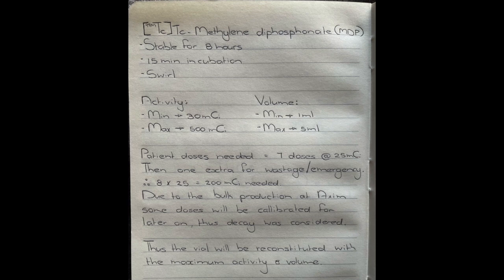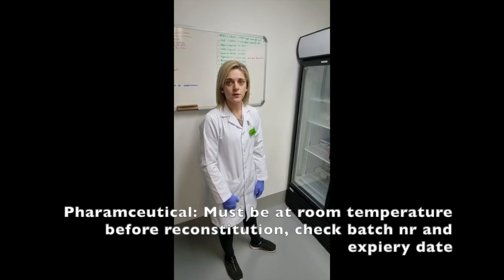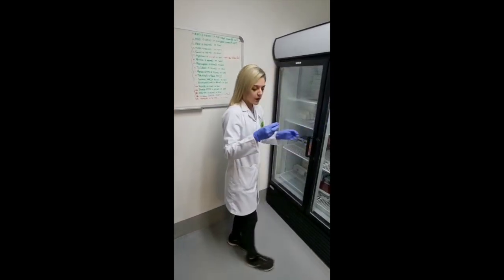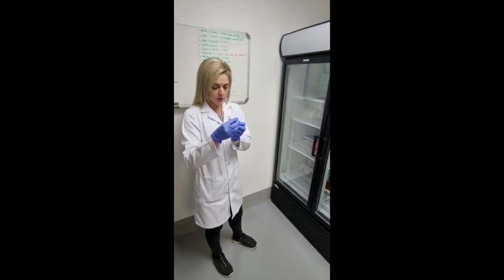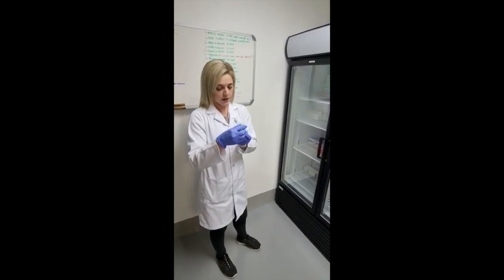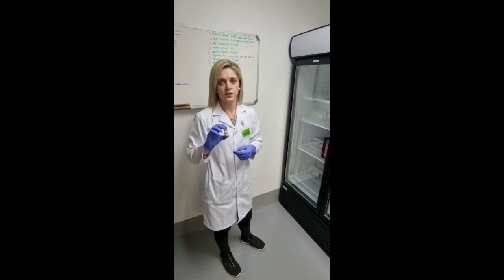Some of the doses are calibrated for later on but I will only be withdrawing the one for eight o'clock. Before we can start our reconstitution we first need to remove the MDP from the fridge so that it reaches room temperature, and then we also need to inspect the expiry date, which will be 1 December 2023, and check our lot number which is 001220. MDP can be used mostly for bone scans or ventilation scans, so we're going to let it sit out until it reaches room temperature.